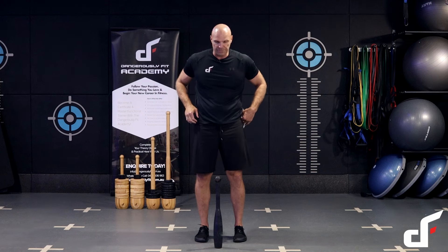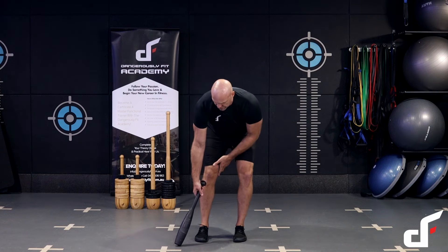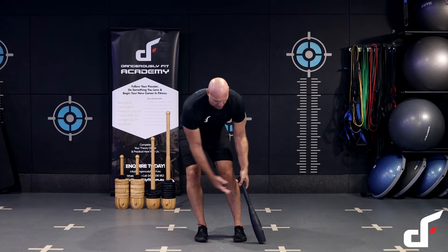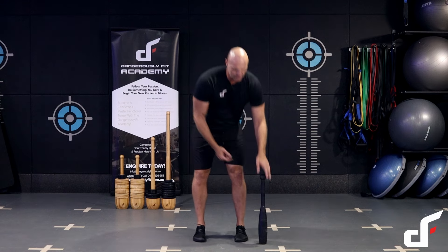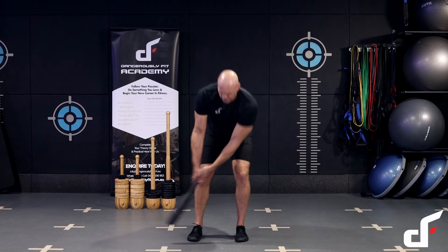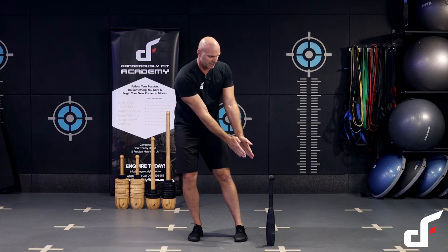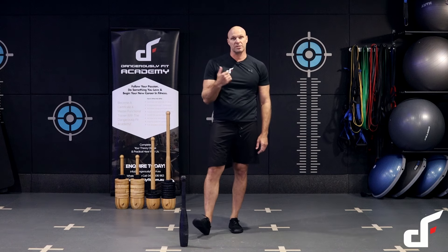Set up with the club on the center line, hinge those hips back with a full arm lock. One hand close to the pommel, other hand comes over the top. Shift the weight to the right — as you do, transfer about 80 percent of your weight to the left leg. As the club comes across the center line, transfer weight to the right. Always shift weight in the opposite direction to where the club is moving. Keep your center line facing the club and eyes on the club at all times.